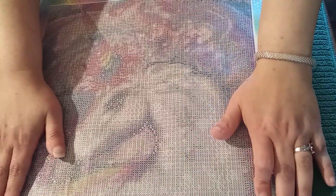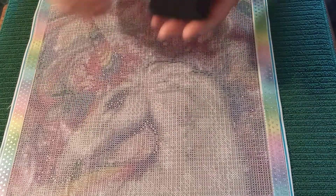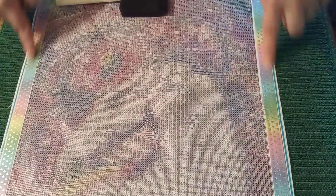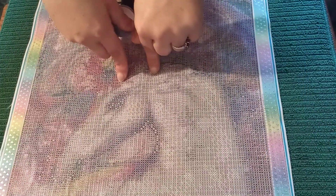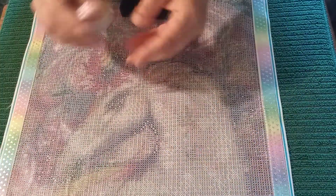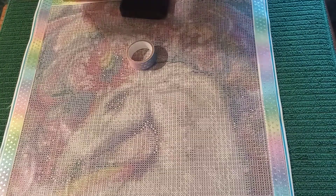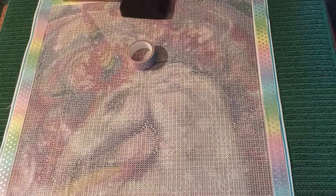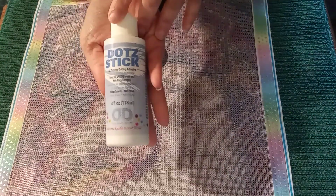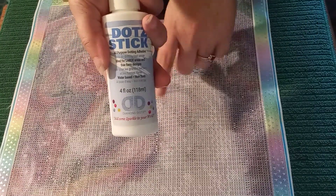What will we need in today's video? We are going to need our brush. We are going to need the washi tape — as you can see, I have already started putting the washi tape on. No worries, I'm going to show you how I did this. You will need to grab whatever washi tape you choose, and of course a pair of scissors so that you can cut the washi tape. Last but not least, the star of the show: you will need the dot stick glue, so that we can start putting the glue on this canvas.